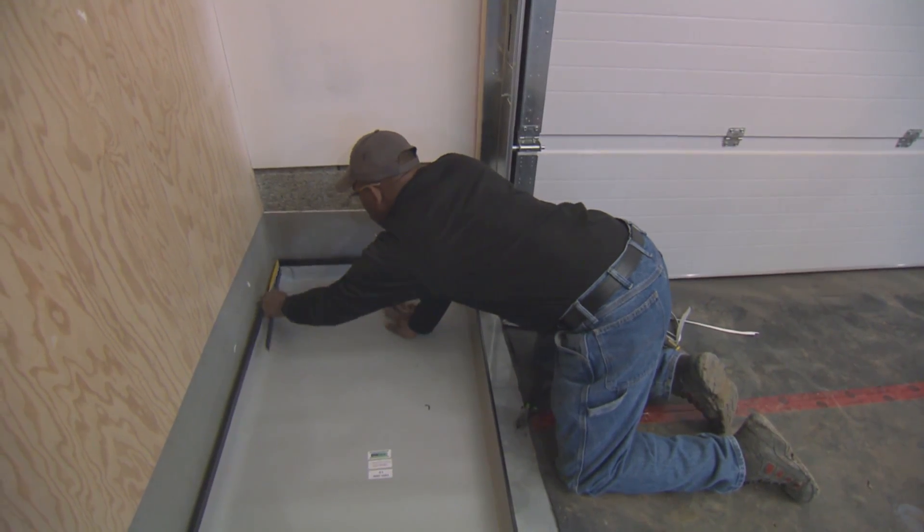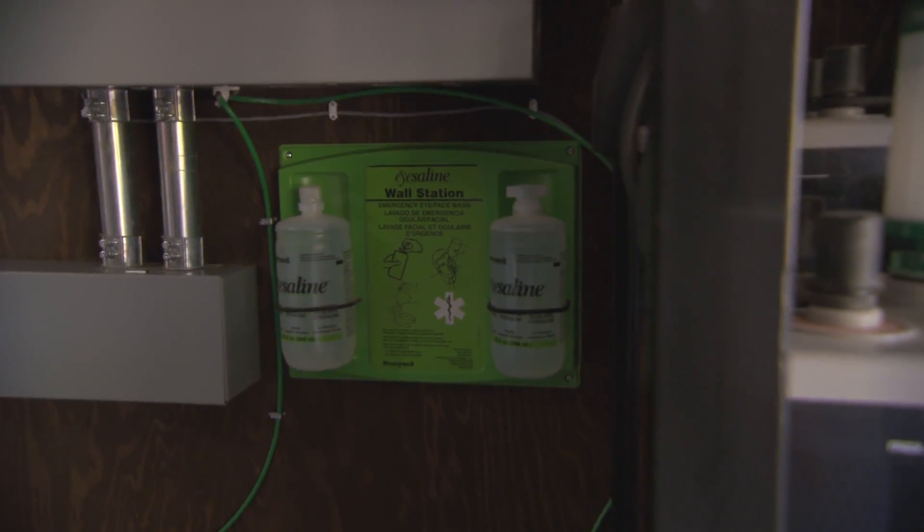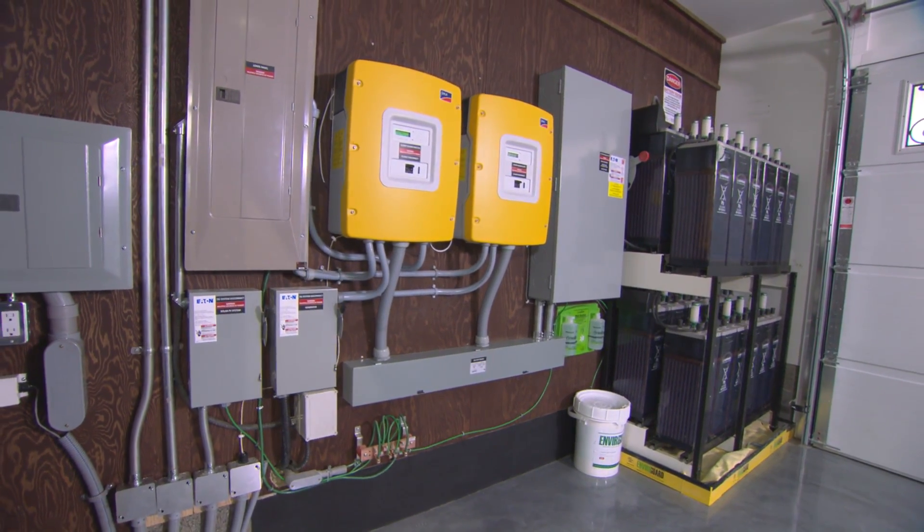We've got the overspill tray underneath, just in case. And your eyewash station — it's all about safety with them. We want to see this, we want to showcase this.